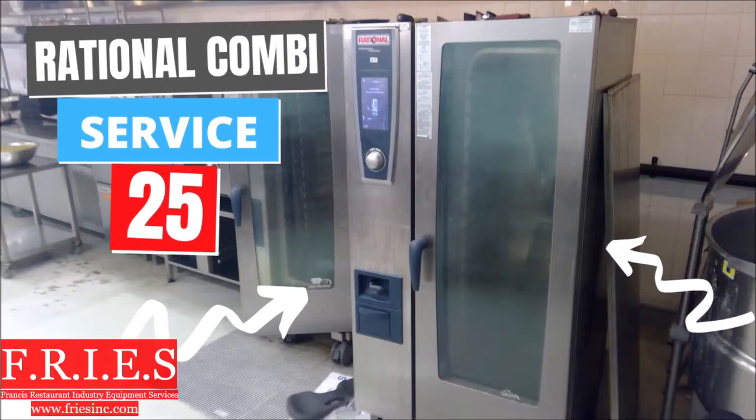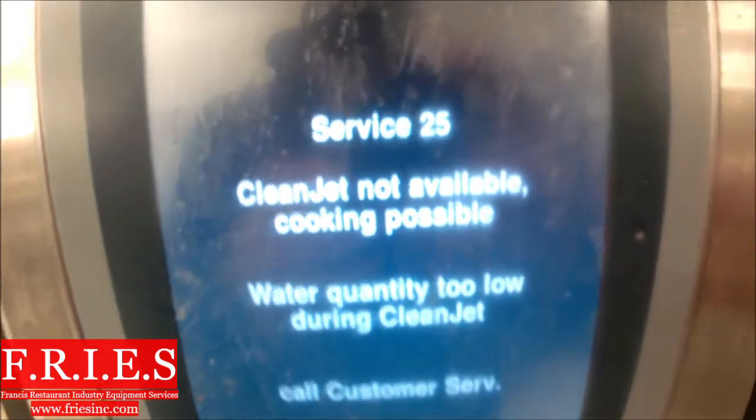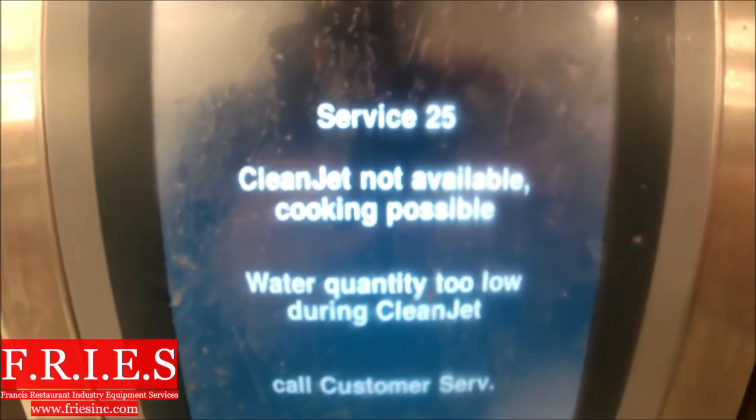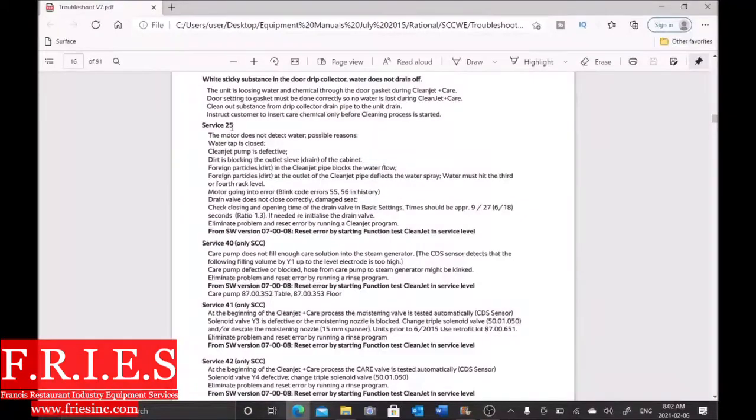We have a Rationale combi oven that's giving us Service 25 and it's not allowing us to clean the oven. You can see here: clean jet not available, cooking possible. So let's go to our Service 25 here.